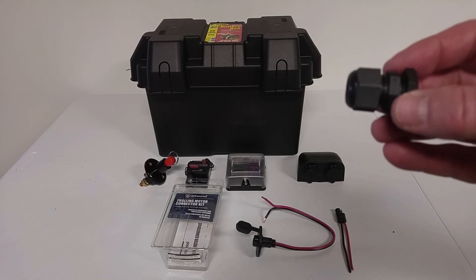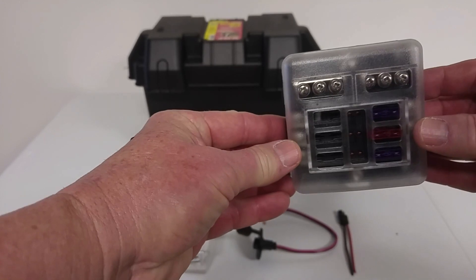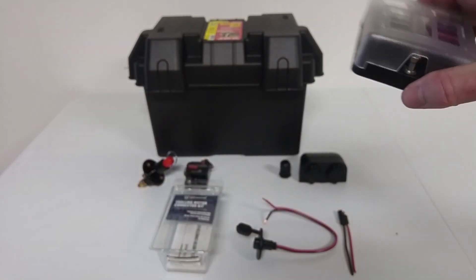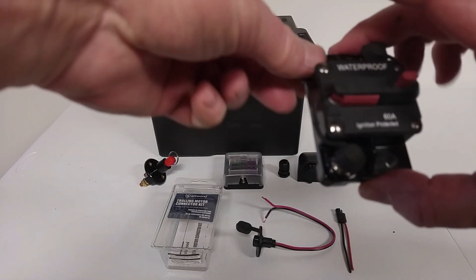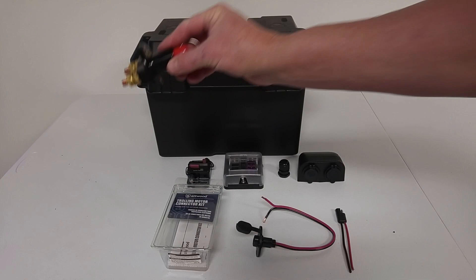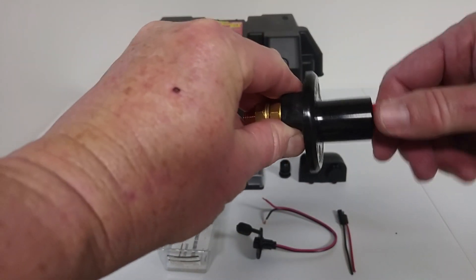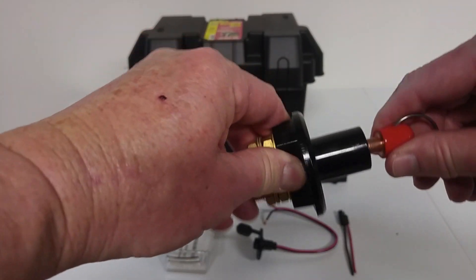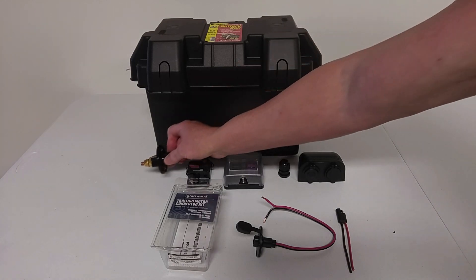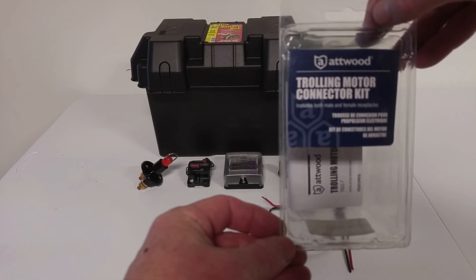I'm also going to use these gland nuts when I run some of the wiring. And this is a marine rated 6-circuit fuse box, which I will use to make my connections. This has both a positive and negative bus, so it's really easy to use. Then I also have my 60-amp circuit breaker that will be connected to the trolling motor. And I have this 12-volt, 130-amp waterproof rated kill switch, which I'll also install — you pull the pin and that kills the circuit. I've shown how to put this in a box in another video if you're curious for the steps. And then I'm going to be using these Anderson male and female plugs for the trolling motor and power connections.